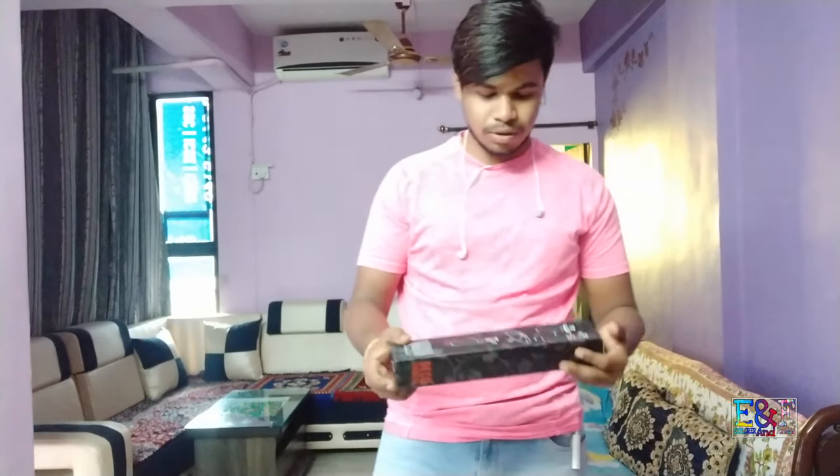Hey guys, welcome to my channel. It's a basic party. I made a pass, it's a box. I'm not sure how to do it already.